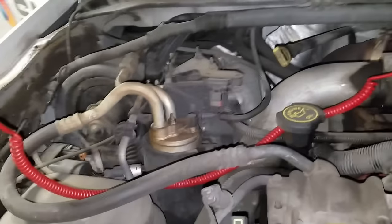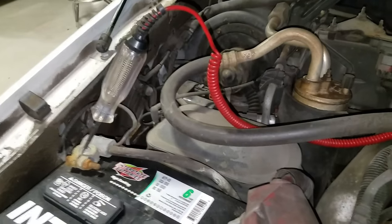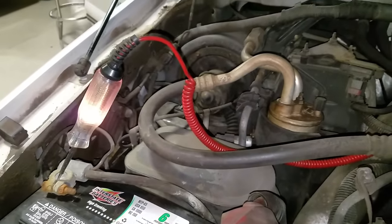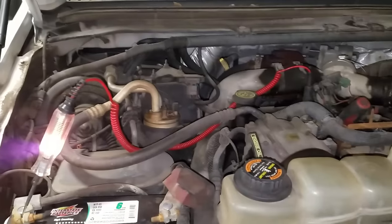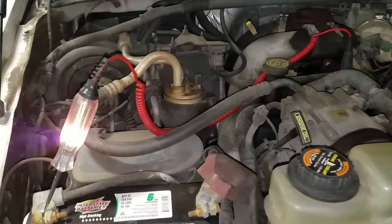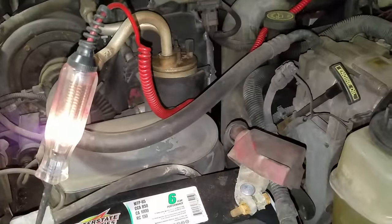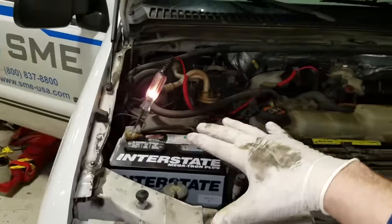Key on — light on. So that's a quick way to tell if your glow plug relay is working. Right now I have verified that the relay is screwed up. I need to replace the relay.